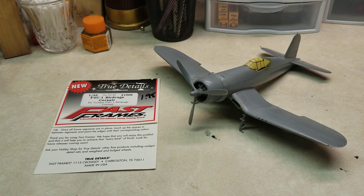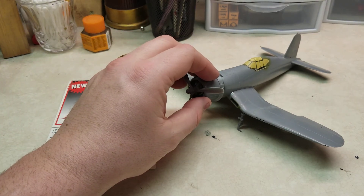What's going on YouTube, modeling back at you with a quick build update on the birdcage Corsair. As you can see, looks like we're all complete — well, not exactly. Just did a bit of a dry fit just to kind of see how things were fitting.